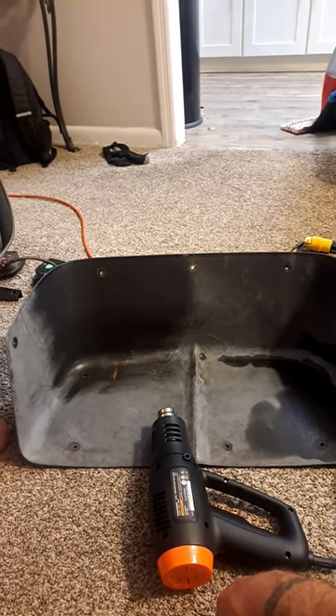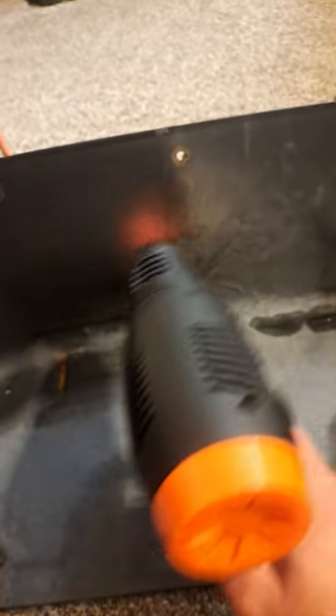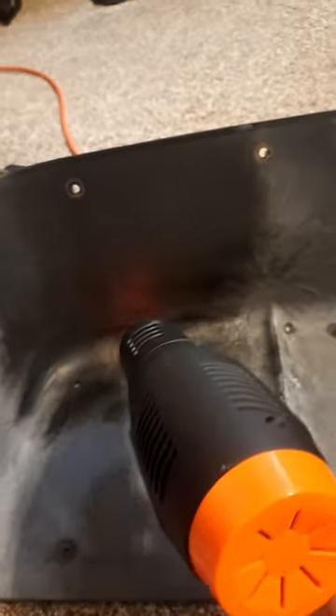Here's an easy way how to restore plastics with just a heat gun. Be very careful doing this and heat up the plastic. It can also be done with a propane torch, but I'm doing it today with a heat gun, and you can see the difference between where I have restored and where I haven't.